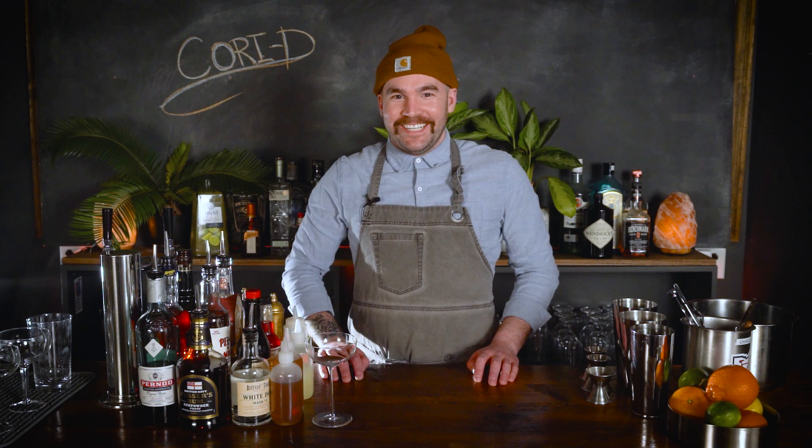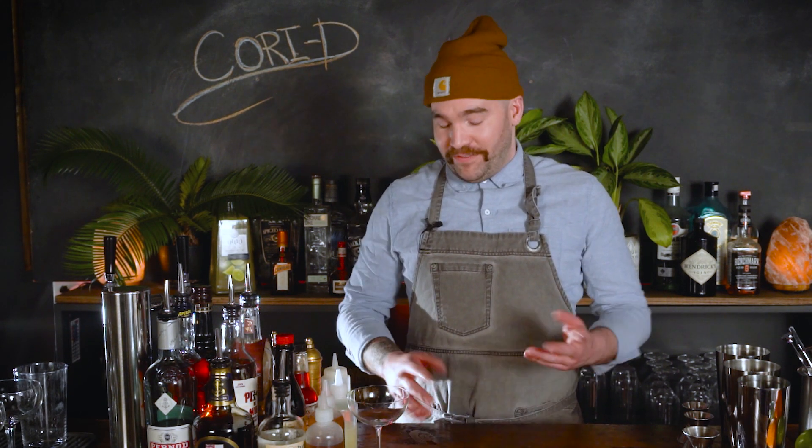Alright, you found yourself here again. Today we're gonna make something a little bit quicker and a little bit more simple: the Cory D, that's short for coriander daiquiri. Daiquiris are good drinks — most of them are booze, actually all of them are booze.